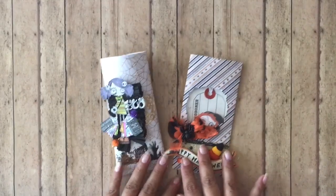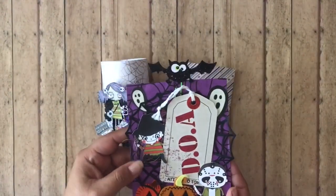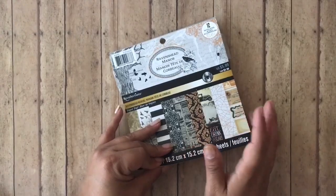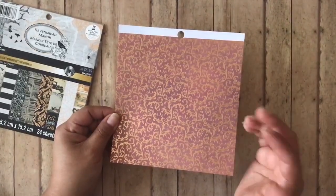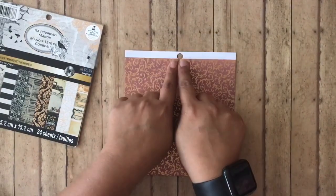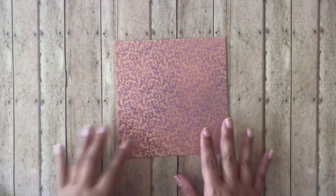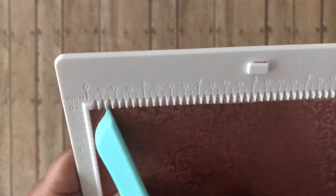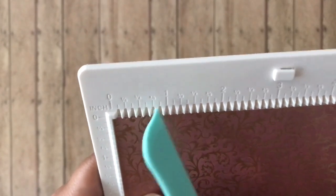I'm going to show you really quick how to make these because they are so easy. If you don't have time to make these, you can get yourself some store-bought pre-made bags with a nice full print on it and just go to town with it. What you'll need is a six-by-six inch paper, and then I use the We Are Memory Keepers mini scoreboard. I'm going to show you how to do it on my very last sheet of paper — in a way that you don't have to measure, because I love easy crafting.